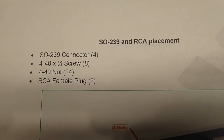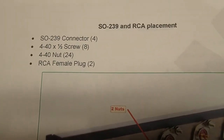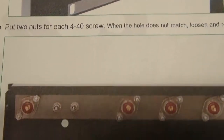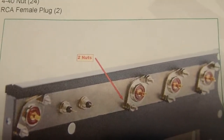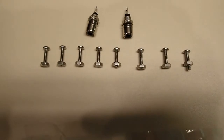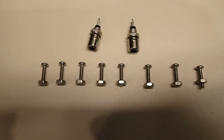The next step is the installation of the SO-239s and the female RCA jacks. We're going to dig out four SO-239s and two RCA jacks and install those in the back of the case. Here are the four SO-239s, the mounting hardware — 4-40 half-inch screws — and two female RCA jacks.